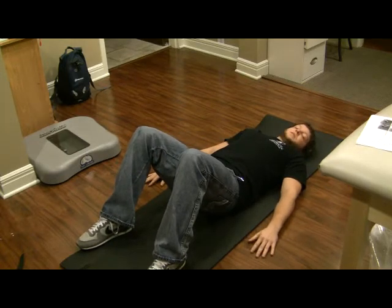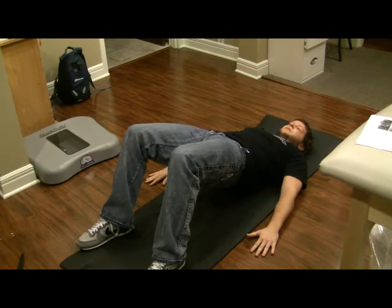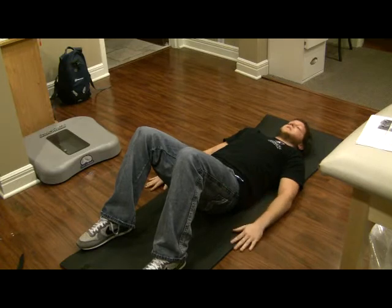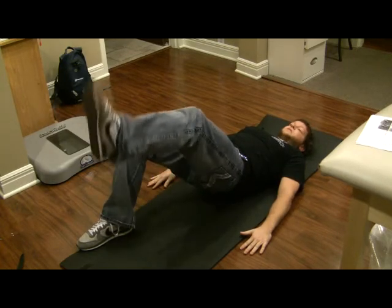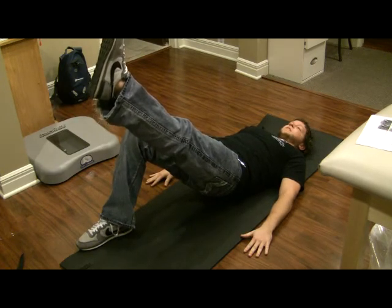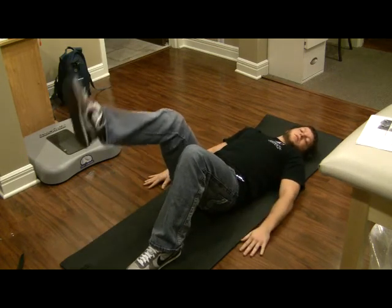Rest for ten seconds and go right back up into the bridge. To progress from that, the last part of Core Two is a bridge with leg extension. It's the same idea — bring it up, but now we're doing the leg extension, kicking that leg out. This is a little more challenging. Come back down, relax, then switch legs and do the other side for ten seconds.